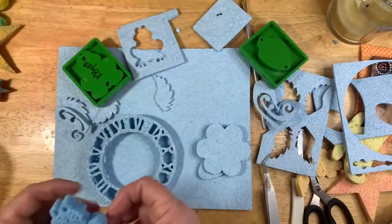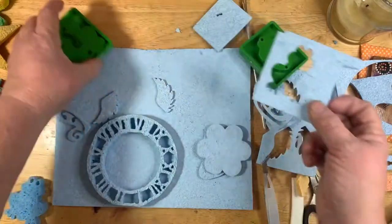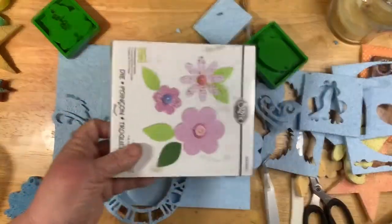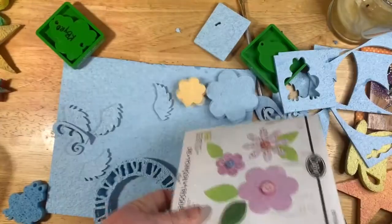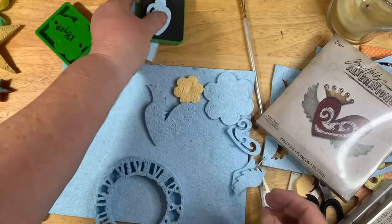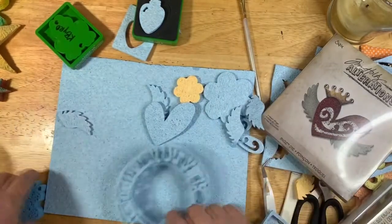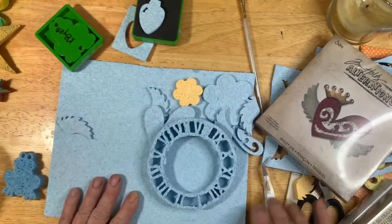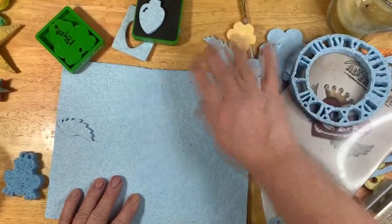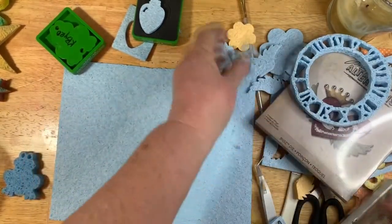That's all you have to do to cut things out of this foam. I've cut out several things — I've cut out flowers out of this one, and this is the little Christmas light. But what if you don't have this foam? What else can you use? I always like being able to show everyone other things they can use if they don't have all of this.